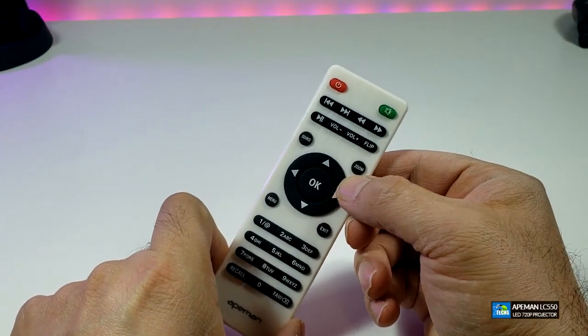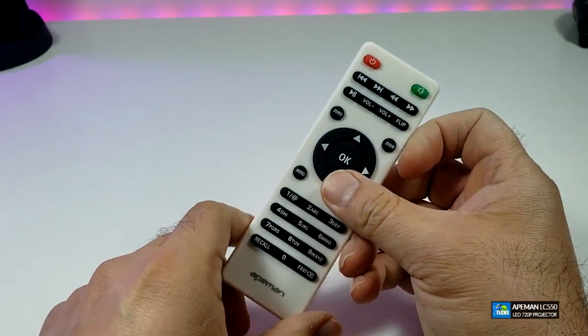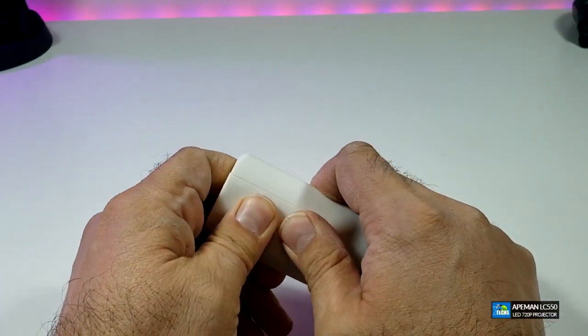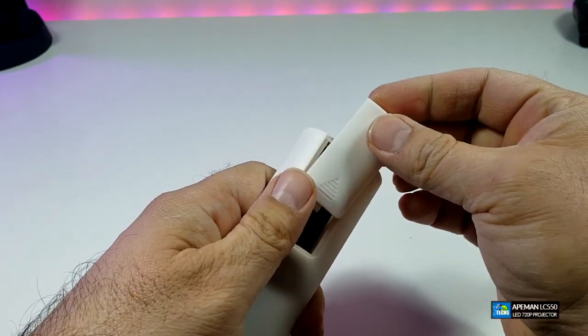The IR remote is really nicely designed, but it kind of reminds me of one of the Android boxes I carried before — it's the same type of design. You have to open the back to put the two AAA batteries inside of it. The batteries are not included in the box, but you have all the functions that you really require on it.